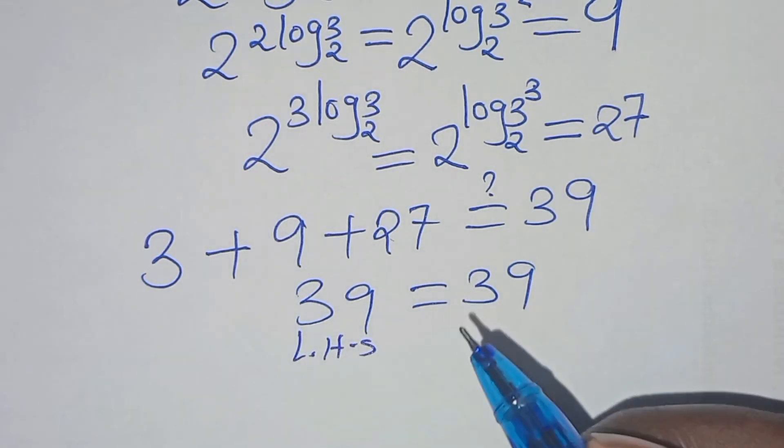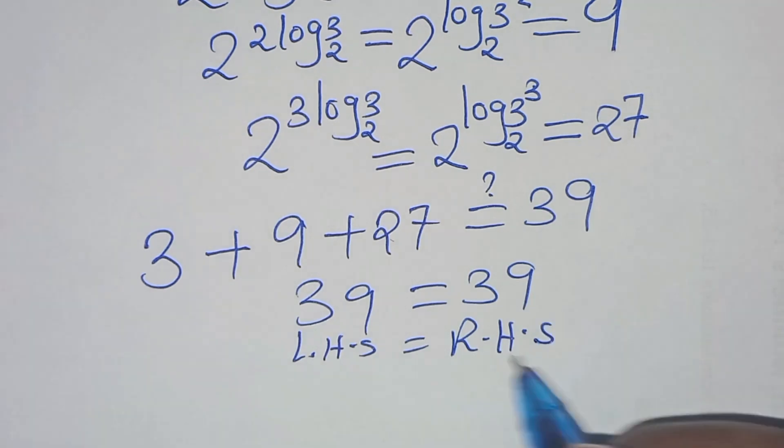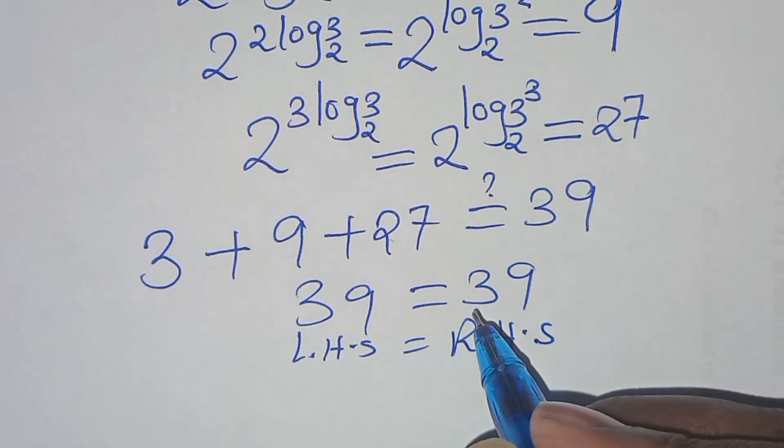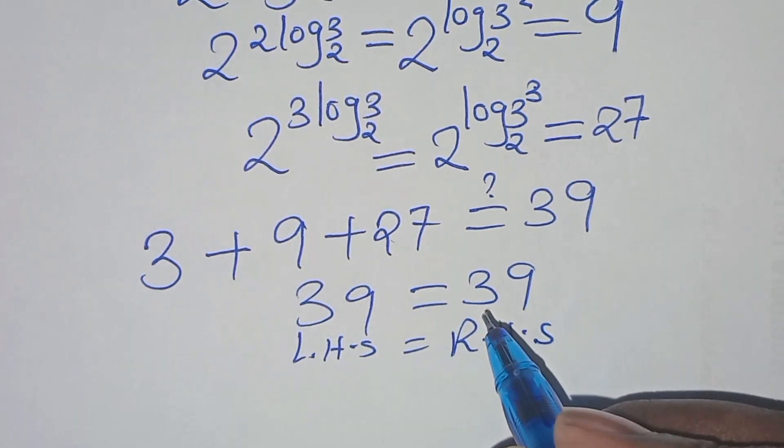The left-hand side equals the right-hand side, which confirms that the value of x equals log base 2 of 3 satisfies the equation.